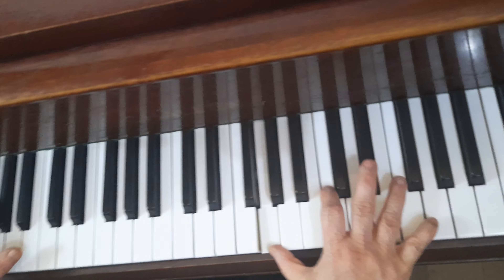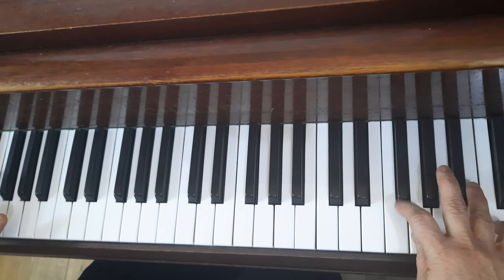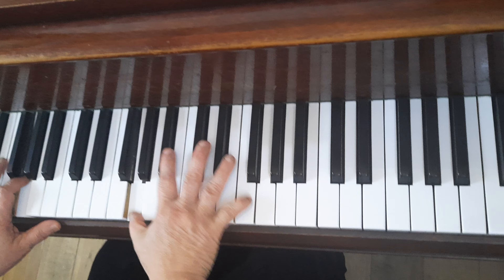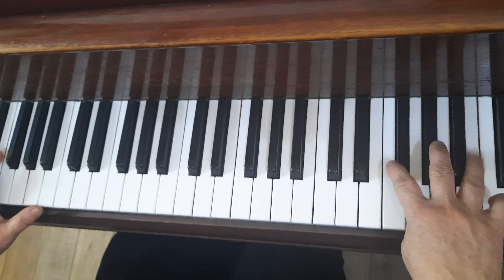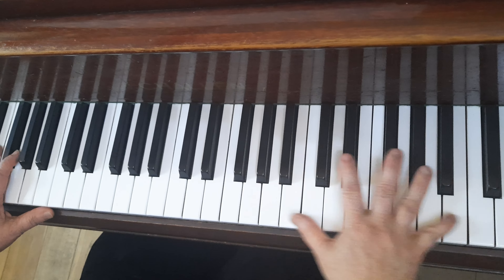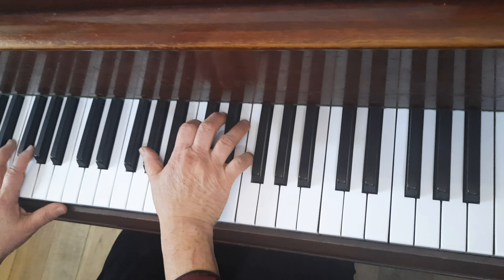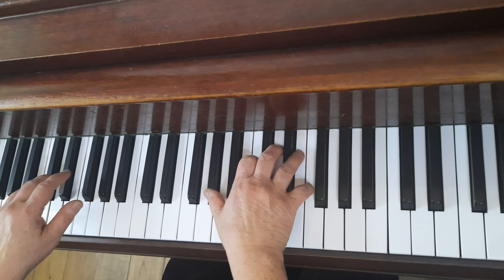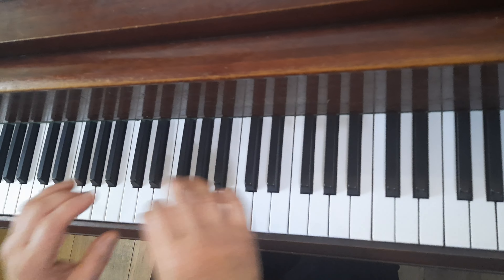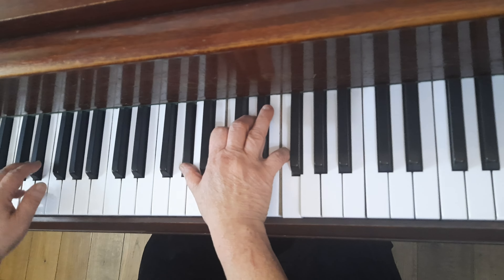Lead into the G straight away. Now here, the swing: one and two and three — so make sure you swing that correctly. And then this: one two three and four, one two three four. C minor: three four, rest yeah, rest again — one two three.